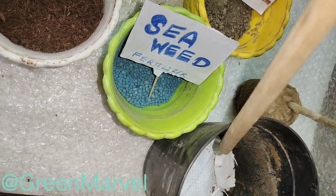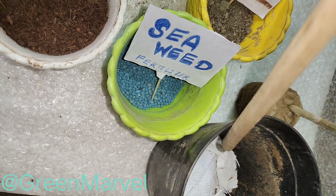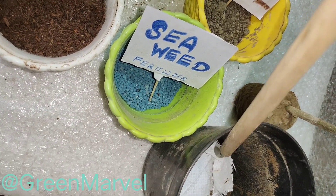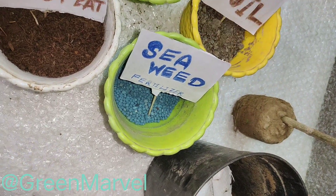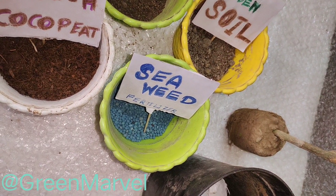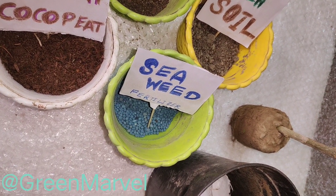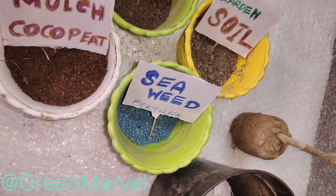The excess water will drain out, and the water that needs to stay will stay. You can also substitute the sack cloth with a jute cloth. If you're new to the channel, don't forget to subscribe. Now let me fill up at least less than one third from the bottom of the pot with the soil mix.